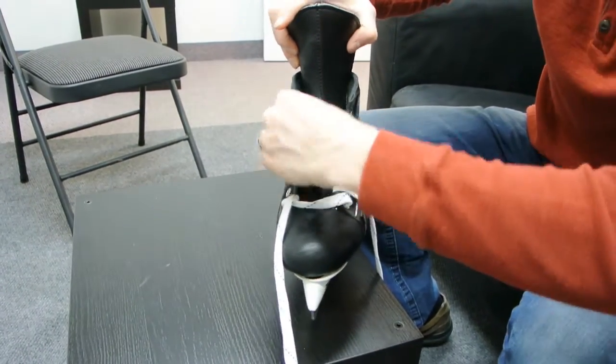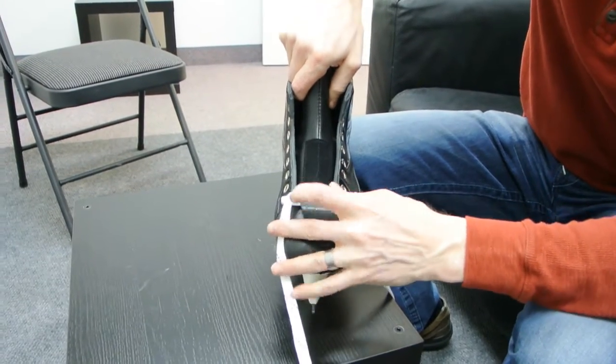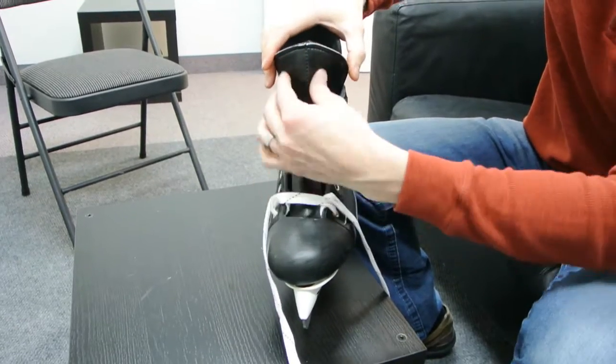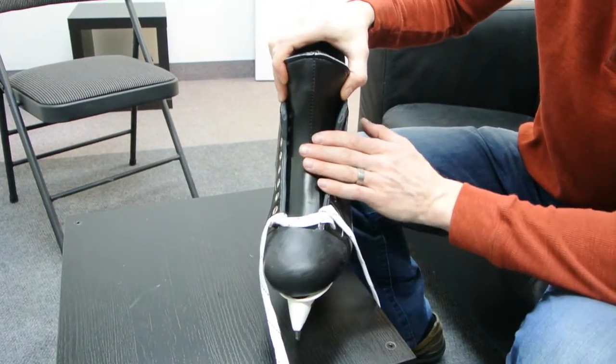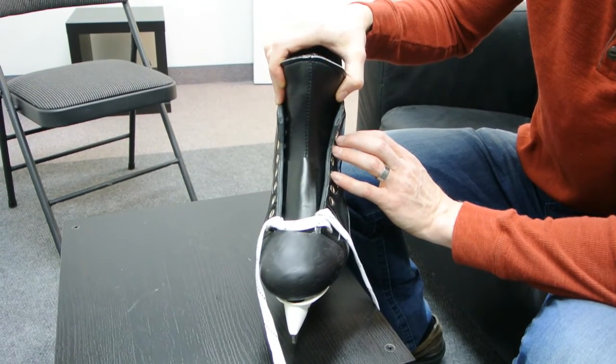Also, if you get the skate and you want it tighter in the toe cap, you'll do the exact opposite — lift the tongue tab up and push the tongue further into the toe cap. Once again, you're going to want to reheat mold the stiffener in the tongue. This is something you can do once you've heat molded them, try them, and if you want to do any tweaks, this is a really easy tweak to adjust the fit in the toe cap. And that's it.